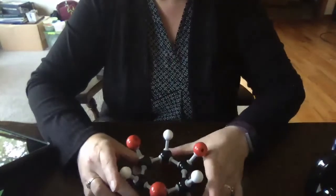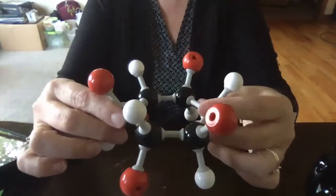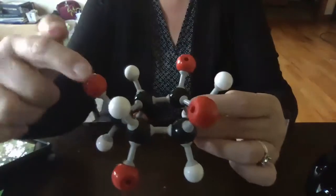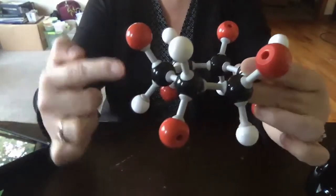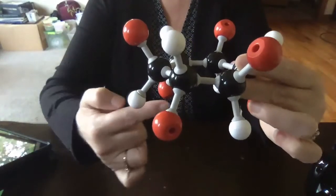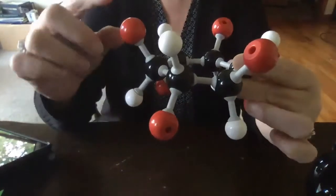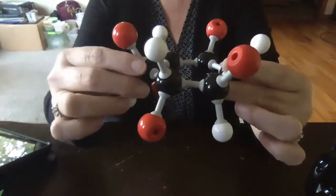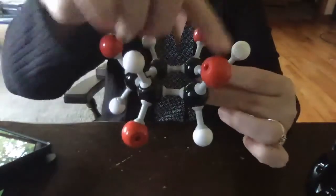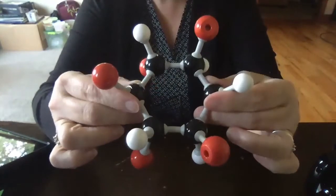I wanted to mention that when I put my hydrogens on, I have red, white, red, white, red, white going around the ring. And then on the opposite side, I have white, red, white, red, white, red. So every carbon has a red and a white, and they are opposite and they go every other. That'll give us some insight into what we'll talk about in the next video.